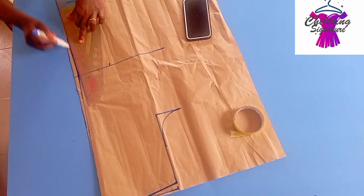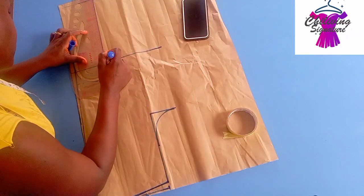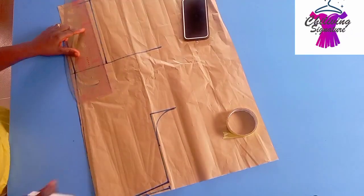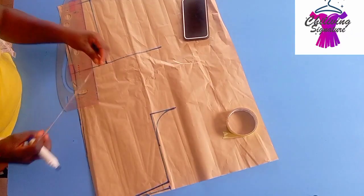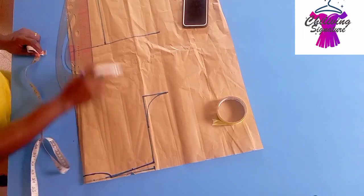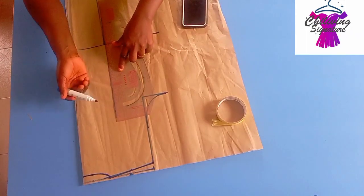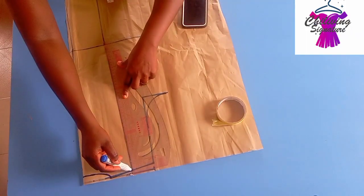Cut out on the center of your back panel. Then connect the nipple to nipple straight this way as well, which is the bust span — 8 into 2, we have 4 inches here. On the shoulder line, find the leftover length which is 2.5 inches, then connect it straight to the neckline which is 2.5 inches.